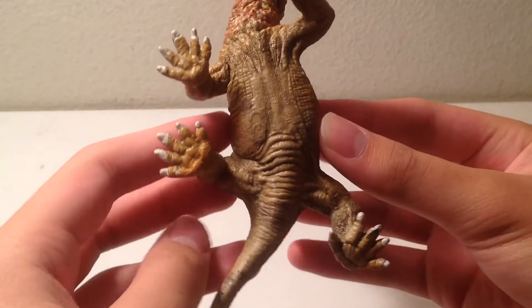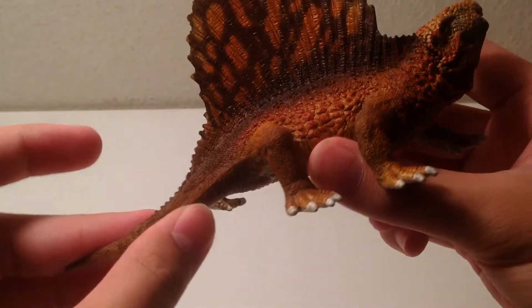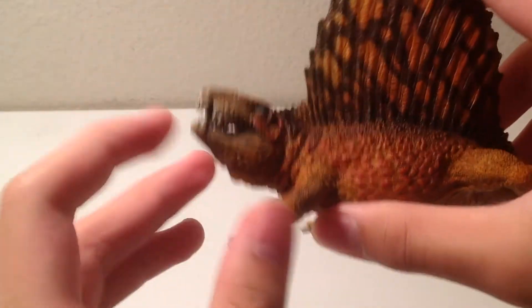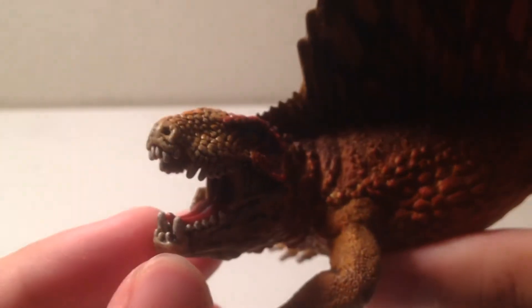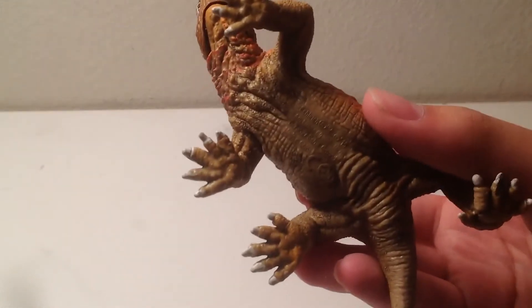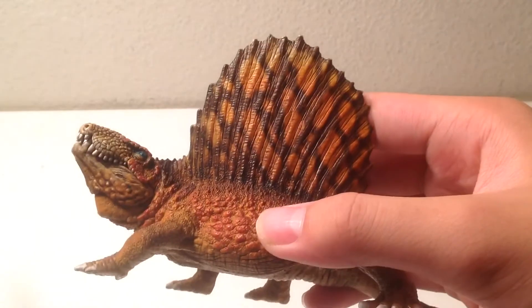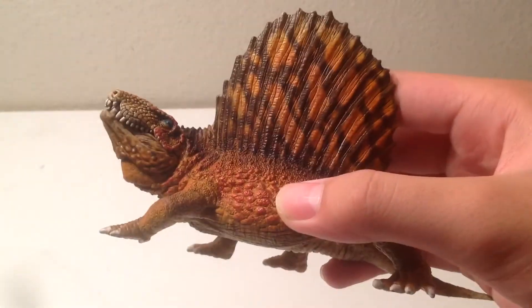This one also seems to be a little bit chunkier than the Papua one. The jaw does move. There's a decent amount of detailing inside the mouth, along with the red tongue. Like a lot of prehistoric animal models, the main colors are just a sandy color, with some orange around it, some brown, and then some reddish-orange too.